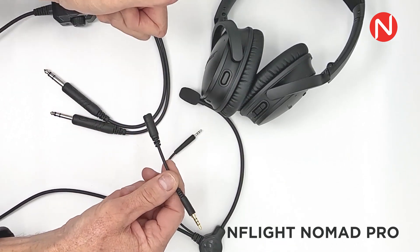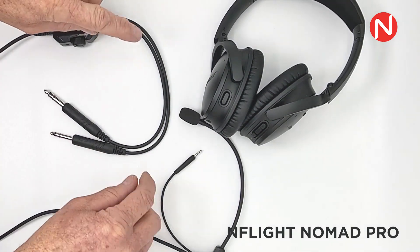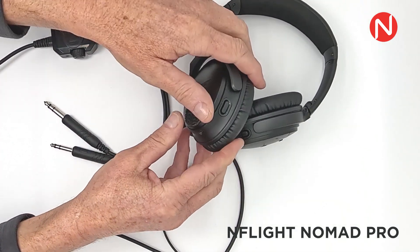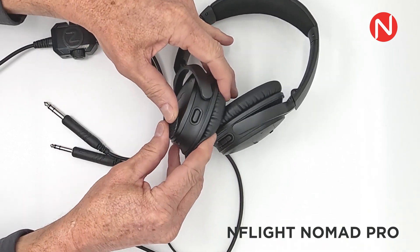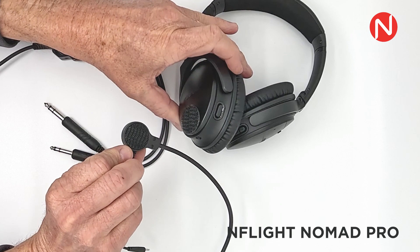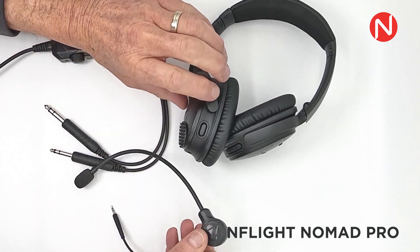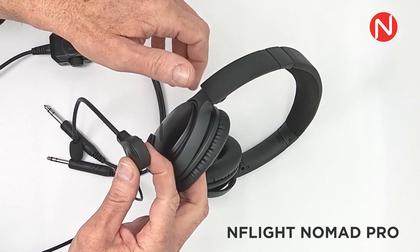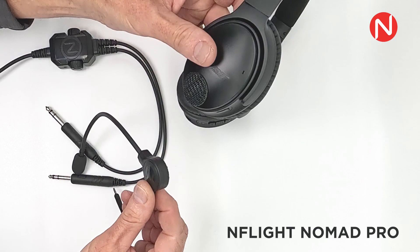These adapters are available at EnFlightNomad.com. Attach the 3M dual lock mounting pad to the ear cup near the auxiliary audio port. Please make sure the area has been cleaned and is at room temperature before applying the 3M dual lock mounting pad. Press firmly to attach the microphone mounting pad. If possible, allow the pad to sit overnight at room temperature before its first use. When attaching your microphone, you will hear and feel an audible click when the microphone is put into place using the 3M dual lock pads.